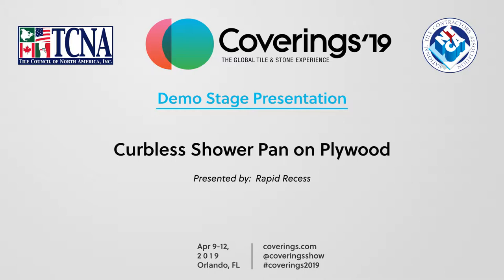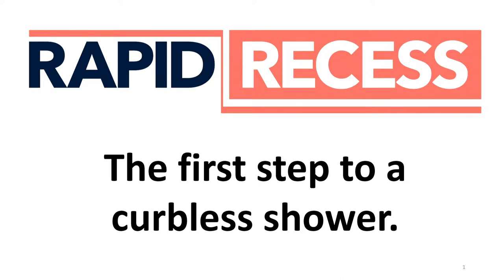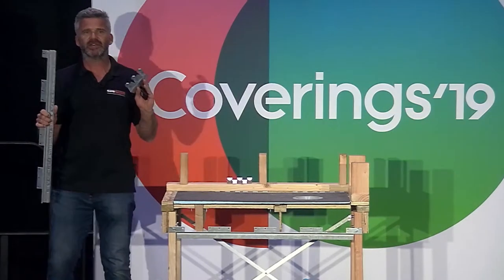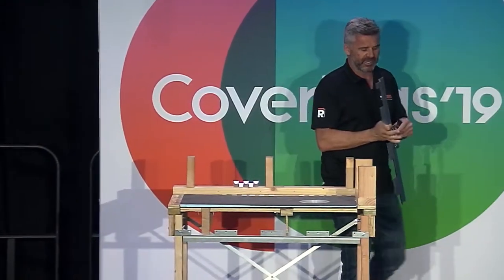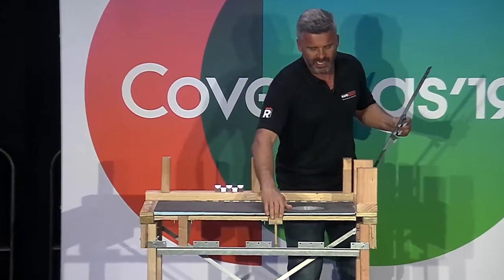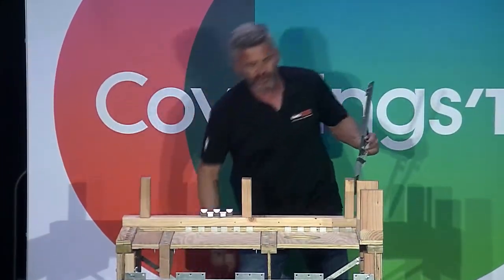My name is Joseph Orvalbach. I work for a company called Rapid Recess and we are a one-trick pony. All we do is manufacture steel brackets that allow you to recess your plywood floor down between floor joists to create curbless showers on plywood floors easily, without cutting into the floor joists.